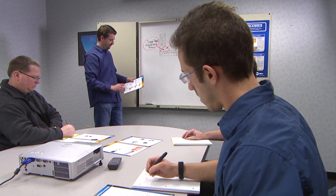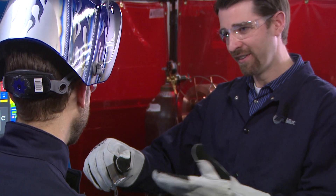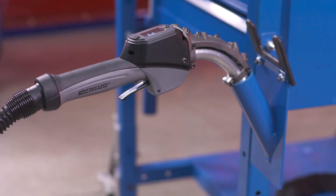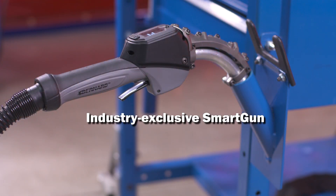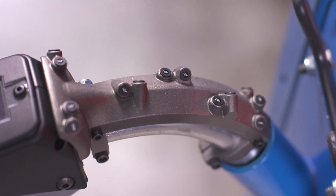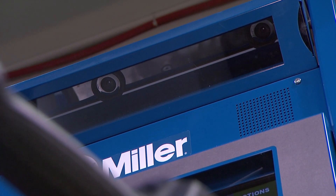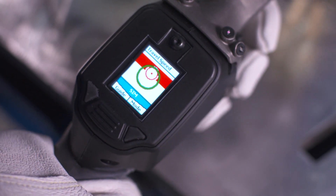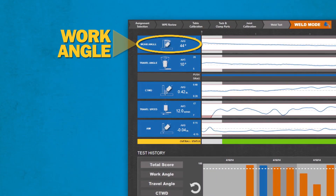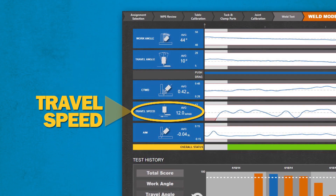Personal instruction is essential, but have you ever wished that your trainees could receive immediate, objective feedback even when you are not available? The Miller LiveArc system does just that. LiveArc's industry-exclusive 400-amp MIG smart gun is compatible with Miller wire feed power sources. It features embedded LEDs that work with a motion tracking camera to monitor the gun's movements in three dimensions and deliver immediate feedback based on parameters essential to a good weld, including work angle, travel angle, contact tip to work distance, travel speed, and aim.